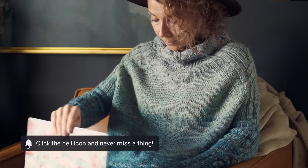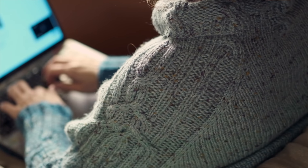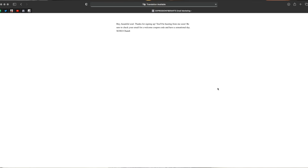What's also great about this pattern is it comes with written instructions, a chart for the Fair Isle, a schematic with the finished dimensions, and it comes in 10 different sizes. We're going to put the links to the pattern and the yarn in the description box for you. Also, you can head directly to expressionfiberarts.com to get them there. And most of our patterns are actually free for a limited time, so if you would like to get notified when the next one goes live, as well as get some exclusive coupons, go ahead and sign up for email updates.